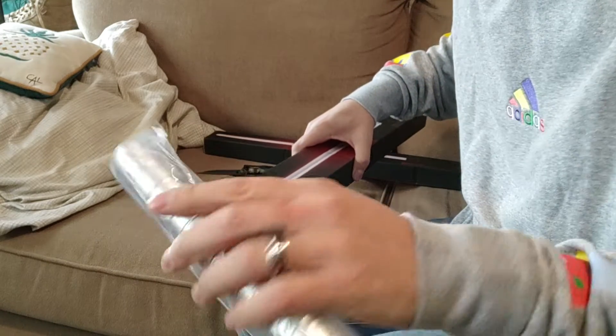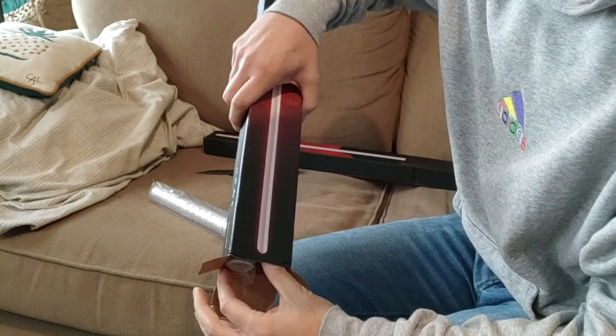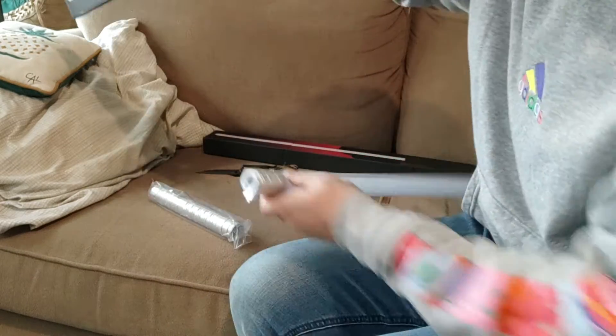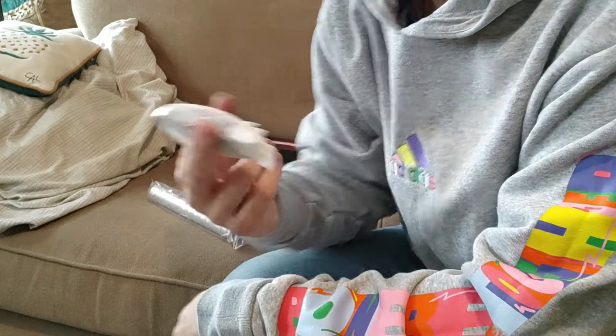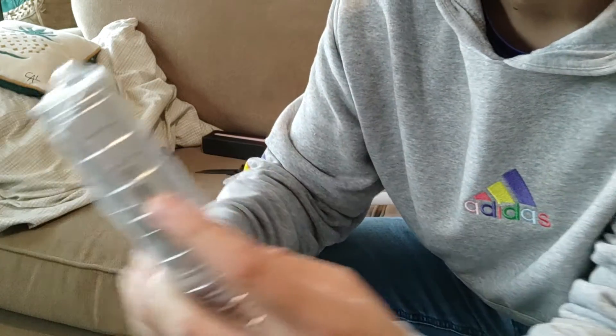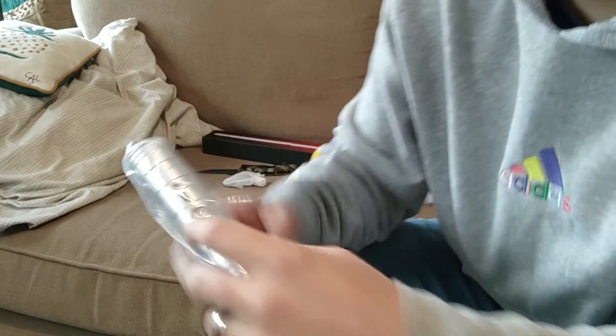Ooh, look at the hilt. That looks like a basic hilt. We got our charging cord. Looks like one of those super basic ones, but it has a bit of a nicer charging bit right there. So that's nice at least.